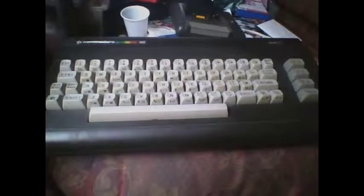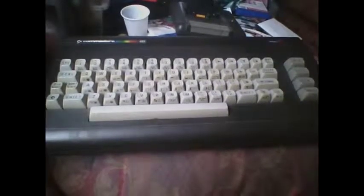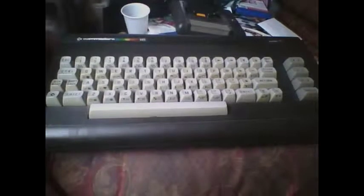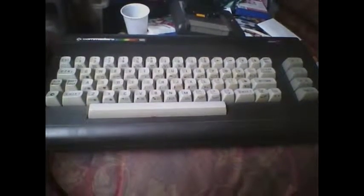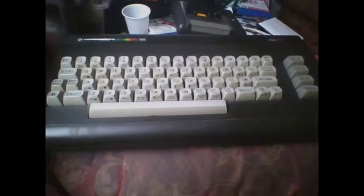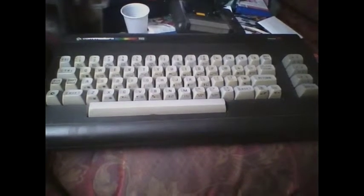Hello once again YouTubers and welcome to another video. As you can see here, I've purchased another old computer on eBay. This time this is the Commodore 16, or C16 as a lot of people like to call it.